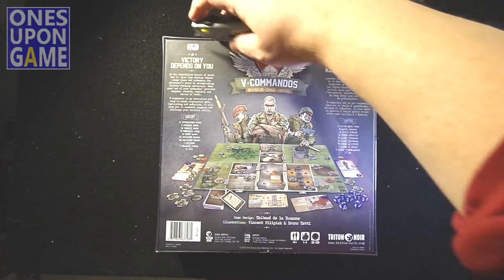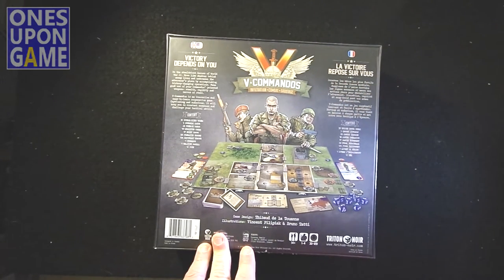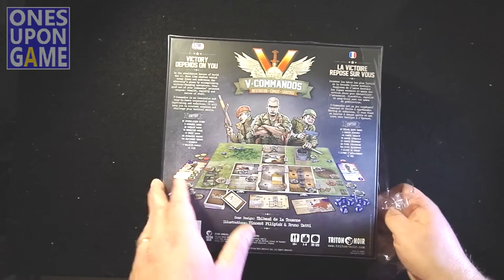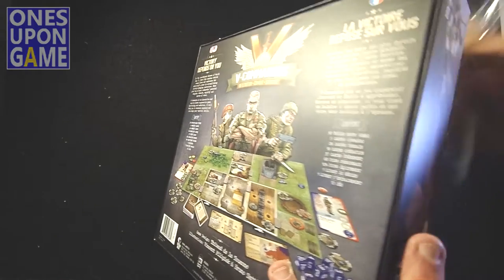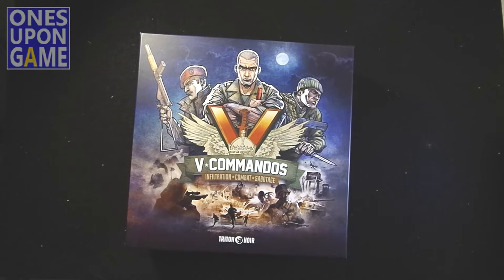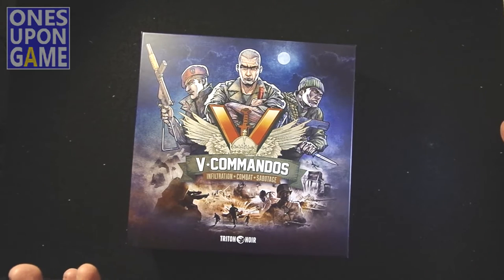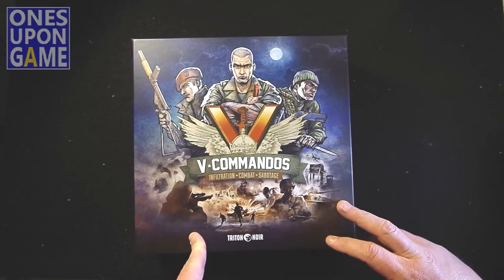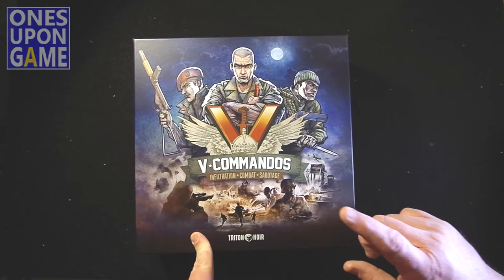Let me get my trusty utility box cutter knife and we'll rip in and see what we got. Beautiful artwork. This was on Kickstarter, and they opened the backer kit for people who did not back during the campaign and sold probably twice as many copies. Triton Noir was very nice enough to send me a copy to review, and right now I'm going to show you what's inside.